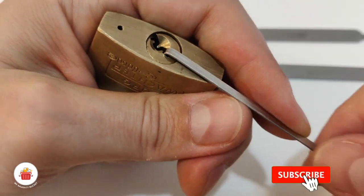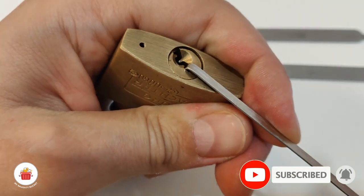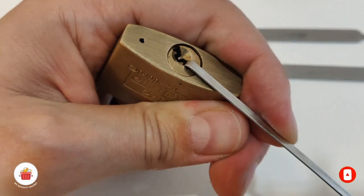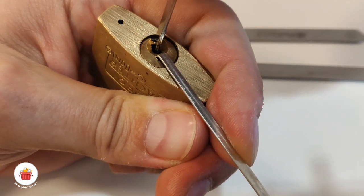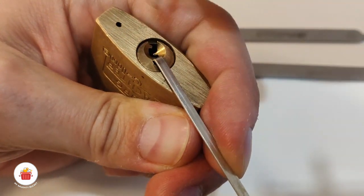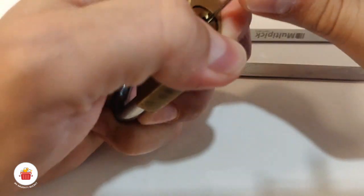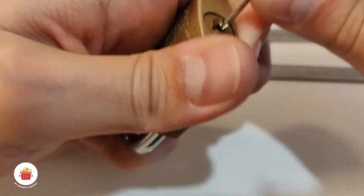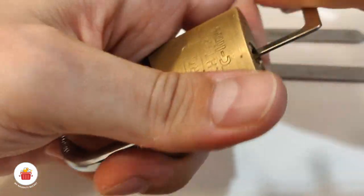Yes, it's open! But something is wrong — I need a different tension tool to open this. Come on, come on... yes! Finally!